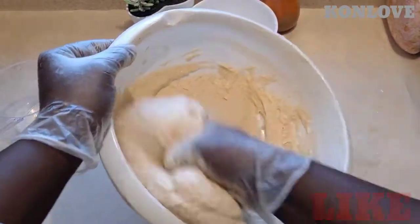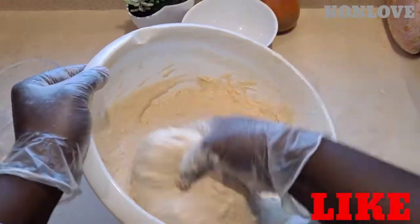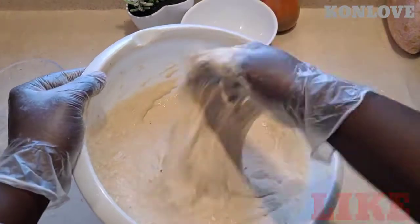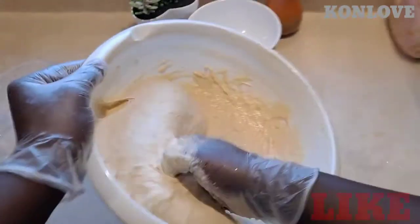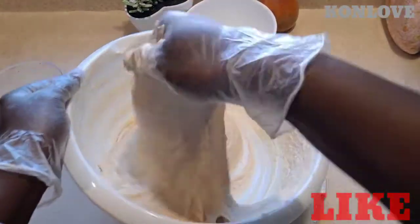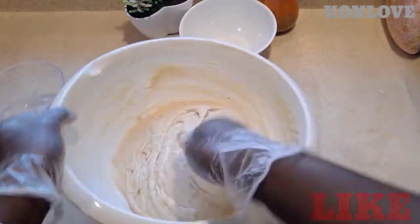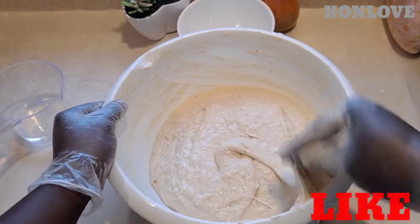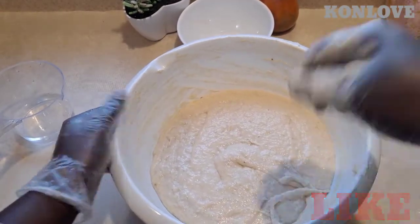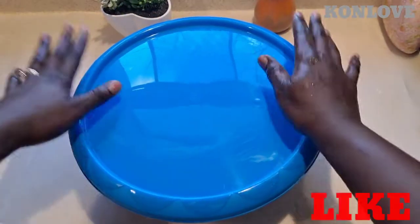The way you have to beat the dough — see, that's a bit — it's okay now. Gonna sit and cover it. Now we're gonna cover it for 45 minutes.